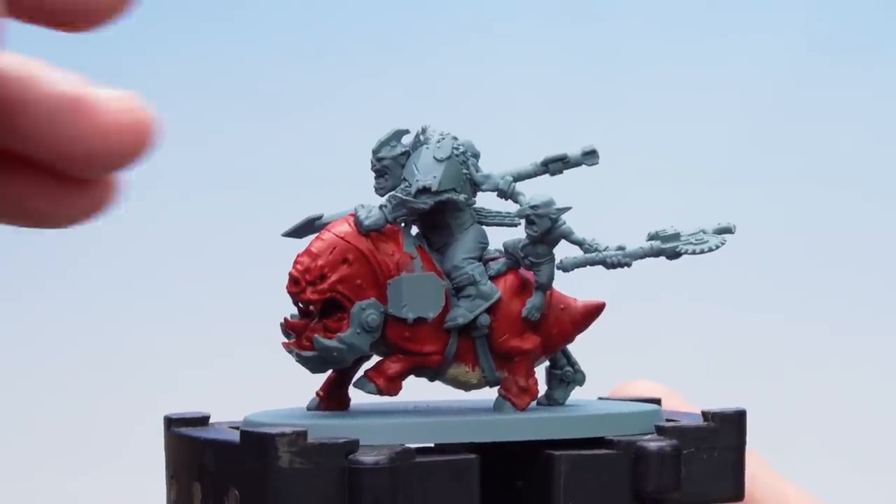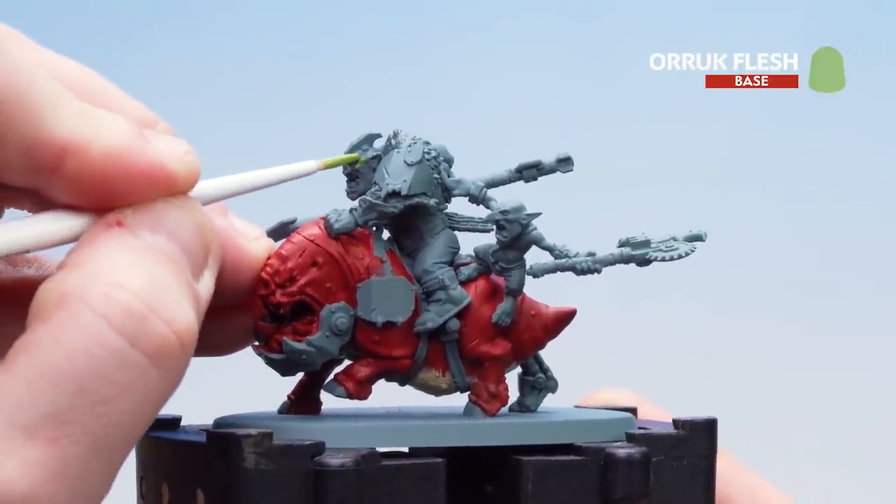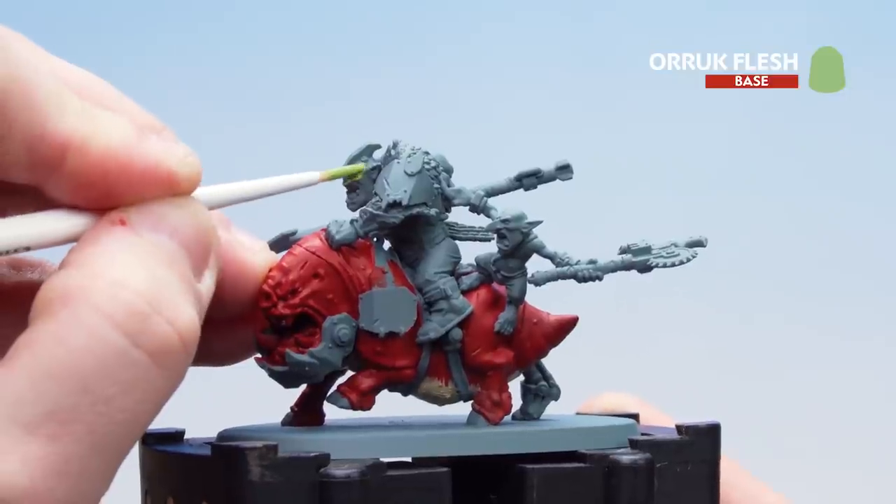With the underbelly now picked out, what we're going to do is start picking out the Orc skin with Oric Flesh. Again you might want to apply a couple of coats of this as well.